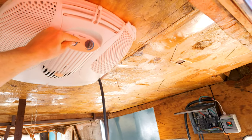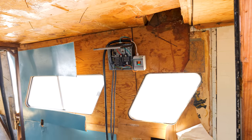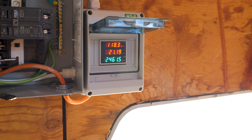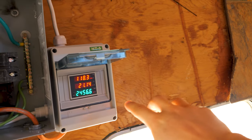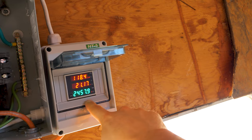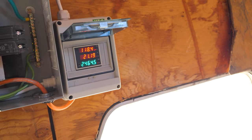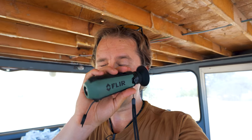Now for the big boy — the rooftop AC just spiked to 27 amps to kick on. We've got 18,500 BTU of air conditioning running total and we're sitting at 21 amps, roughly 2,450 watts. Let's go look around with the FLIR monocular.